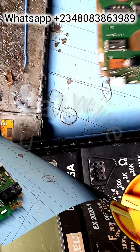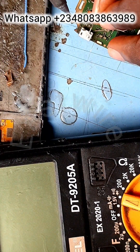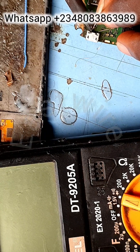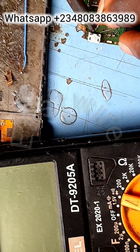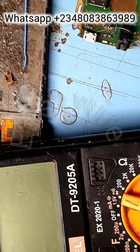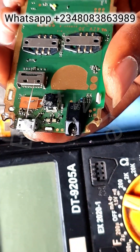GND means your earth. You can also get the earth — which is your GND — from any shining metal, like on those button phones you can see here. You can get your GND from those shining pigments at the edge of the phone. Those are your GND.